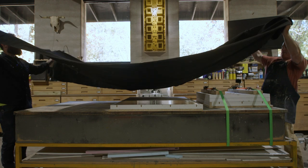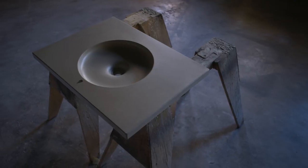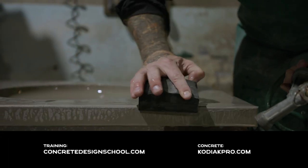Curing the concrete properly is super important and we have another video for that, so check it out. That's it! If you want to learn how to create amazing concrete sinks, countertops, or furniture, visit ConcreteDesignSchool.com to register for an upcoming workshop.